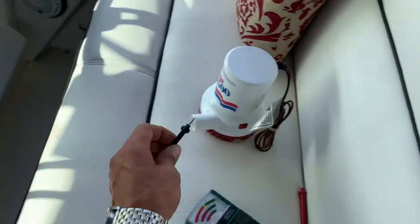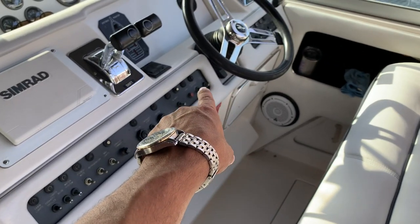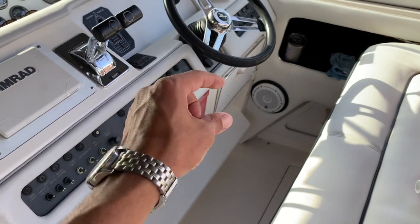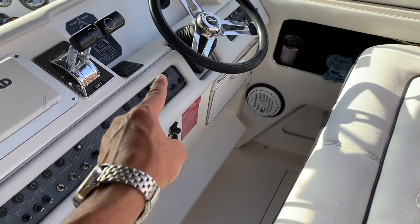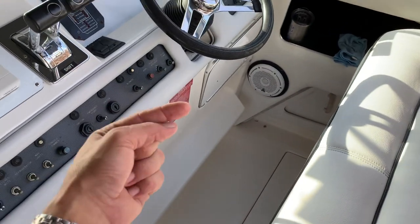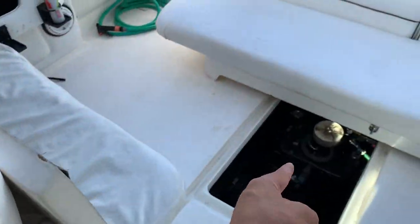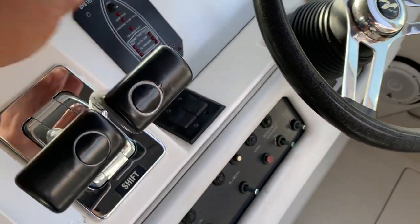You would ground the voltmeter somewhere, probably to your fuse box. Behind that switch is just an on/off switch with two ports. One port is a constant 12 volts — it should always have 12 volts there. The other port has 12 volts when the switch is clicked on. If you turn on the switch and have power on both ends, the power is getting through. One of the pins has a constant 12 volts; the other pin should have two wires leaving it — one going to power the bilge pump, and the other going to the indicator light.